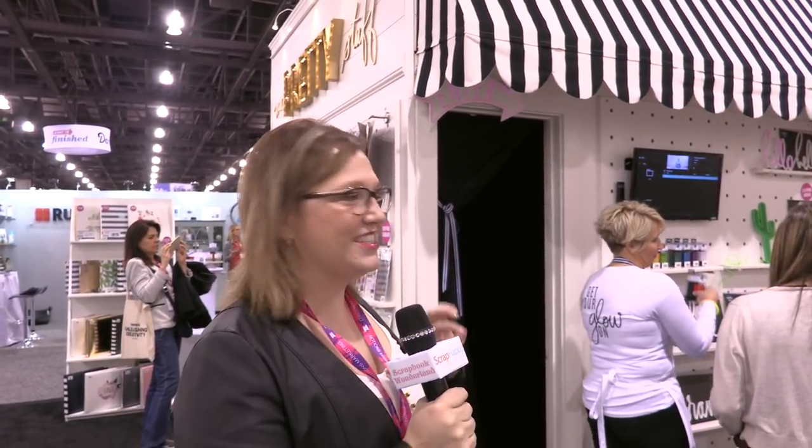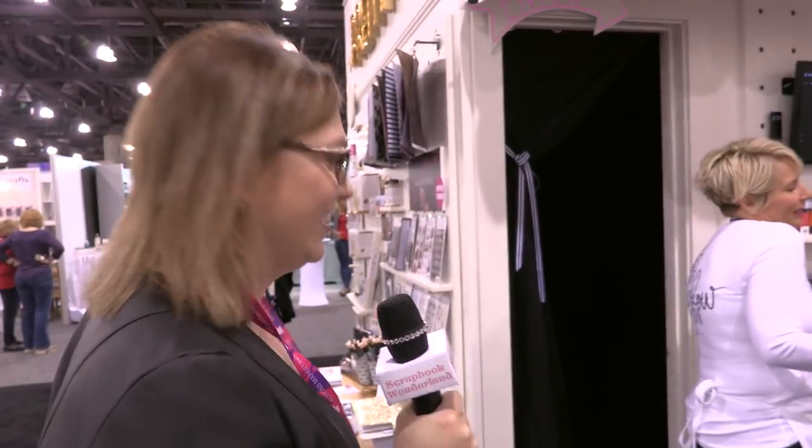Hi, I'm here at Heidi Swapp's booth at Creativation, and she's got a little sneak peek that we've got to go check inside. So let's go have a look.